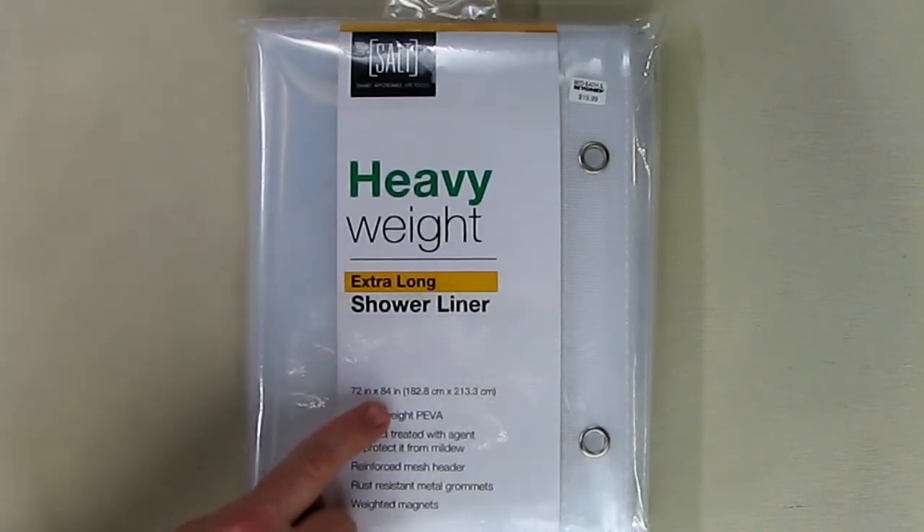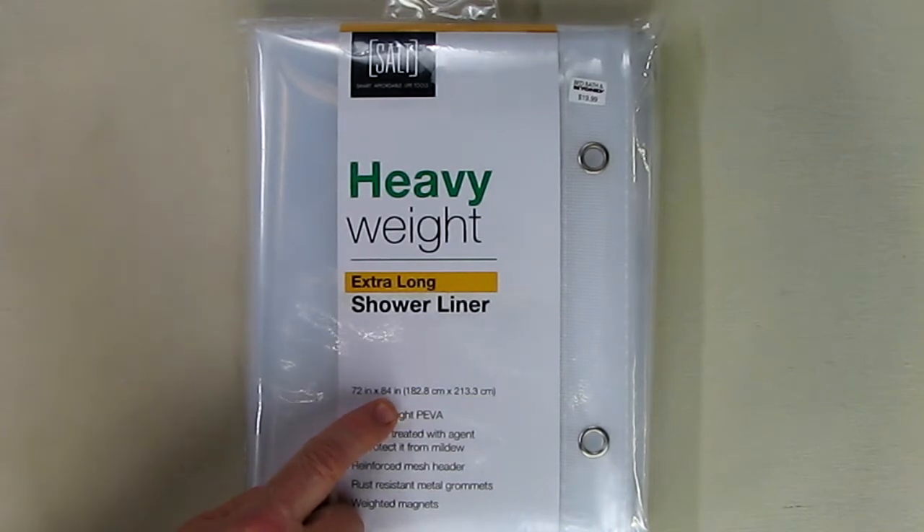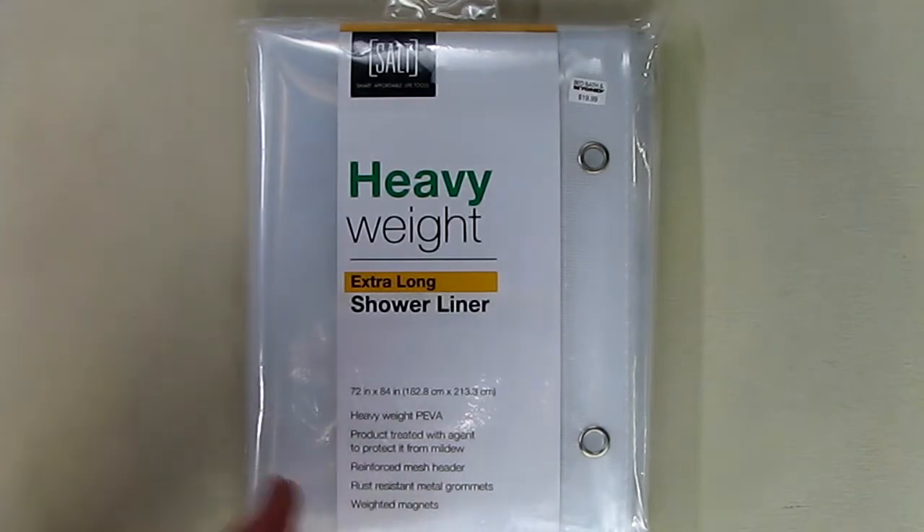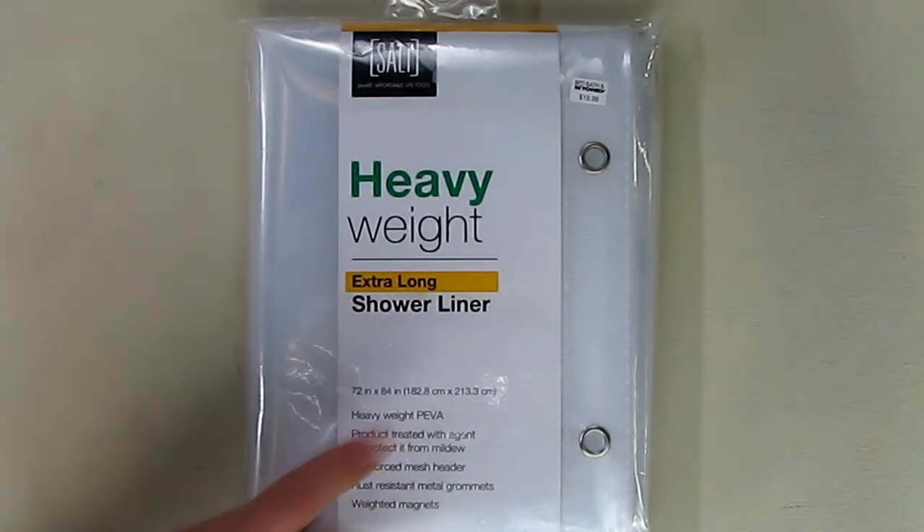This is 84 inches long. It's going to be used in a new shower stall. It's extra long because the shower does not have the typical high step, so that's why it's 84 inches.